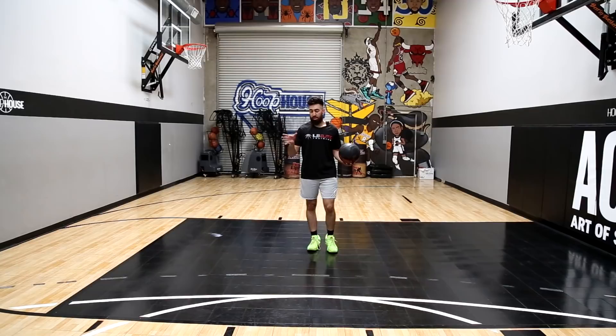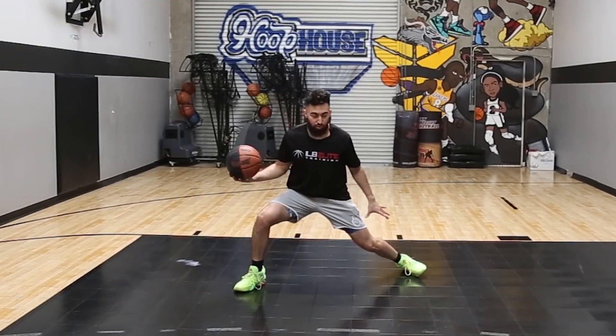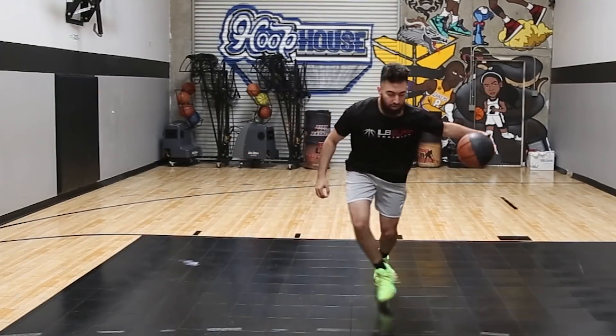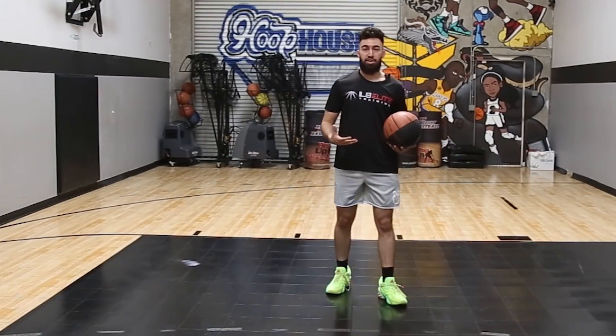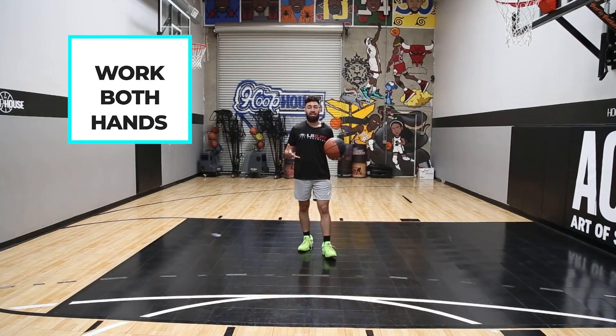Keep it low, keep it wide, sell with your eyes, sell with your shoulder, and sell by staying wide and low here on the side of my foot — cross the foot over and then take off into your next spot. Make sure that you work on this one with both hands, right hand and left hand.